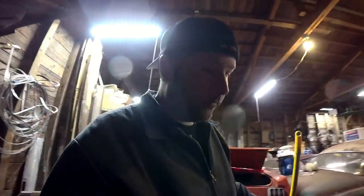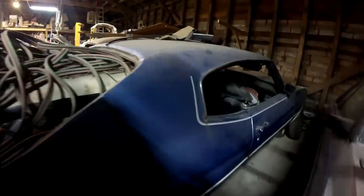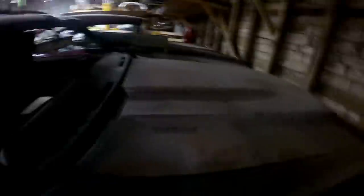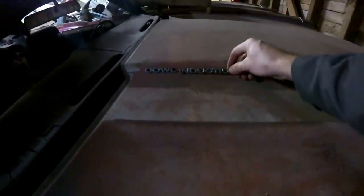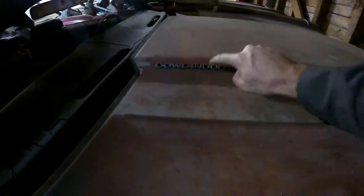The next vehicle is my 1971 Chevelle Malibu. The body is in fantastic shape even though it's obviously been sitting a long time. It's got the cowl induction hood.